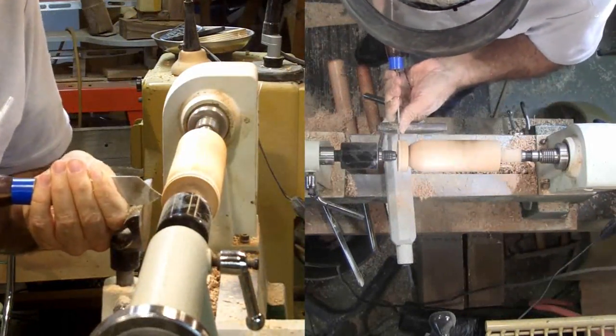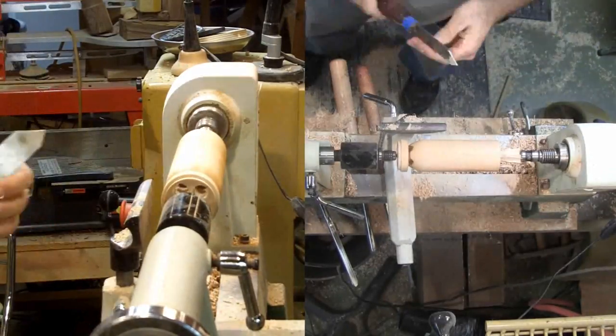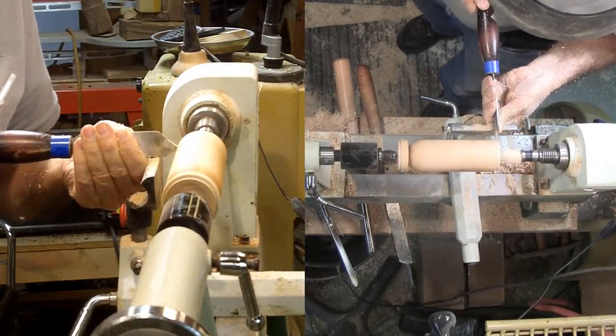Now for the tenons for the end caps. A careful observer may note that I actually cut the tenons first, but that's harder to fit and not the way I'll do it in the club demo. Then I'll fit the tenon to the mortise.